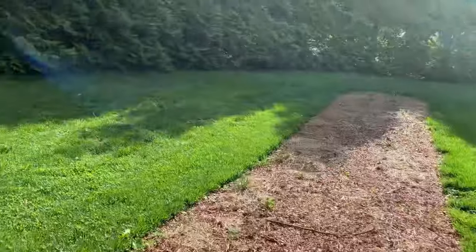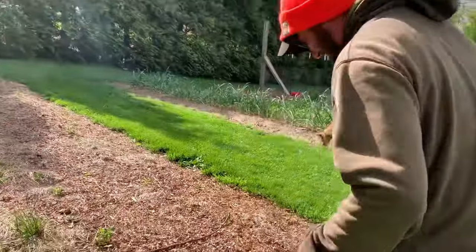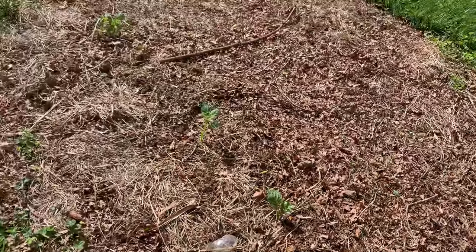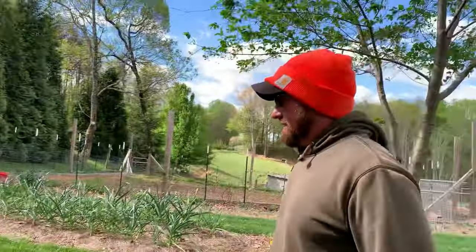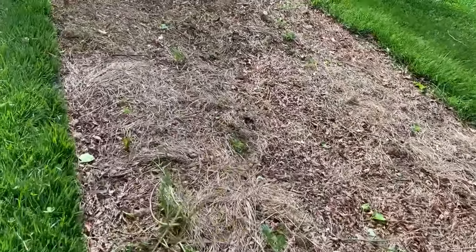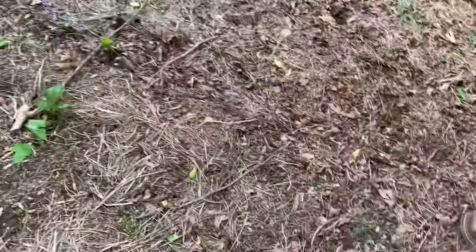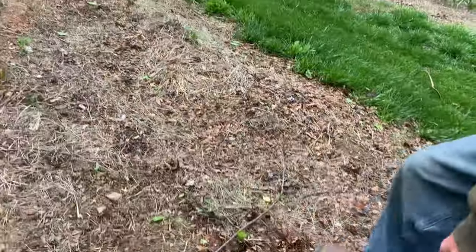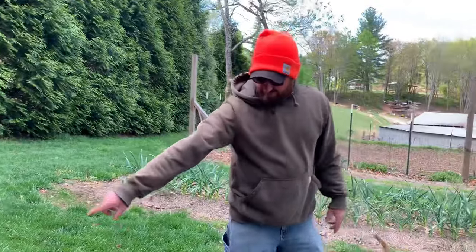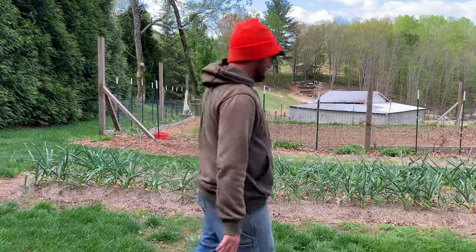I think we'll start right over here. Y'all probably saw the video of us planting potatoes — they're actually up. They've started sprouting and they're coming up pretty good. This is the no-till bed that we've done the potatoes in. They're coming up all the way across — right there's a little one poking through. There's two rows of them here. So they're looking all right. I'm happy with that.